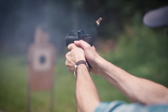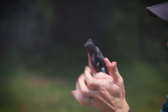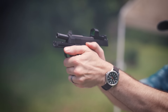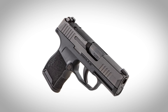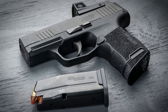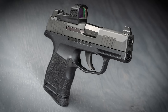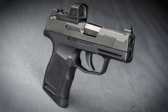Sig introduced the 380 version earlier this year. It's the same size as the original P365, so it's got a 3.1 inch barrel. For now, Sig is offering three variants of the 380 model: the vanilla option with standard height iron sights, a manual safety variant, and this one which has no manual safety, tall iron sights, and comes with the Sig Romeo Zero Elite red dot sight pre-installed.